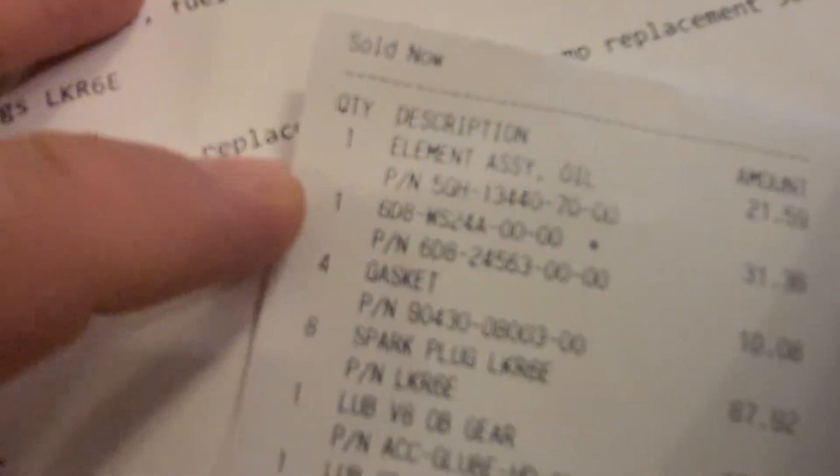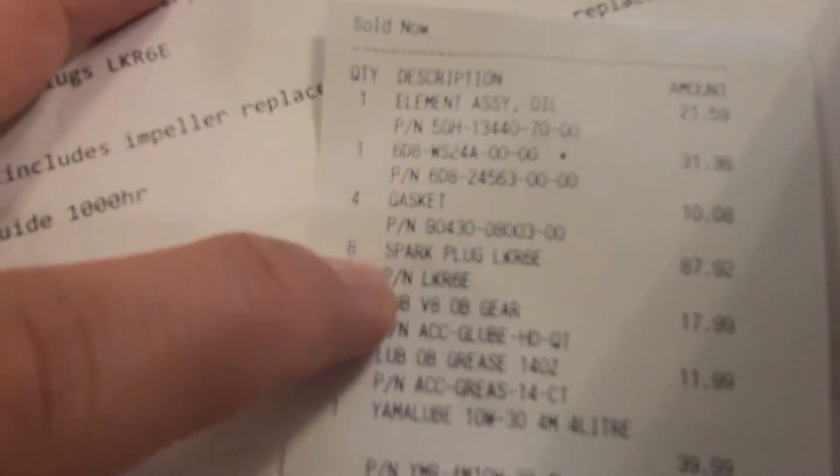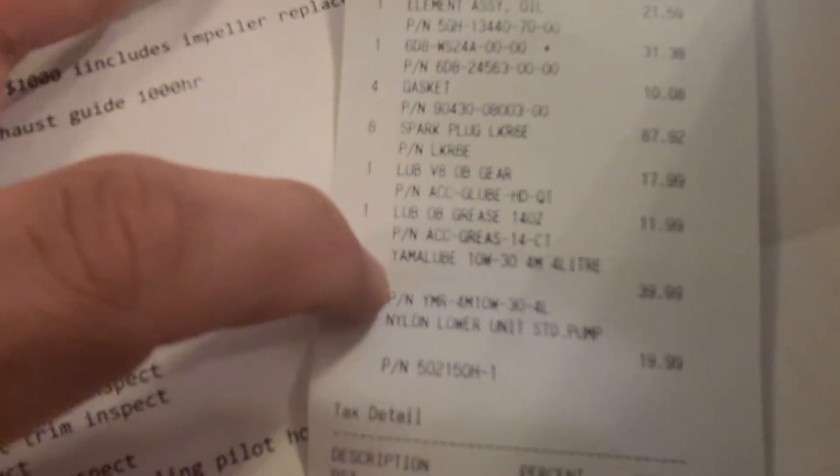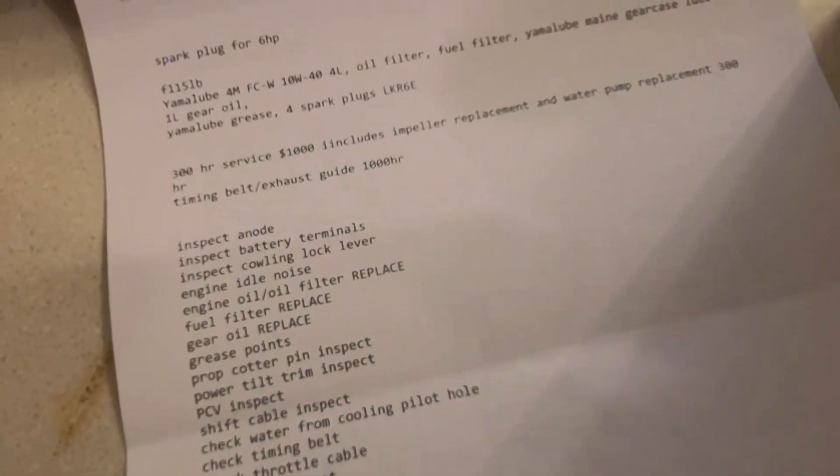These are the part numbers and we'll go through them one by one so you can see what's included in the 100-hour service.